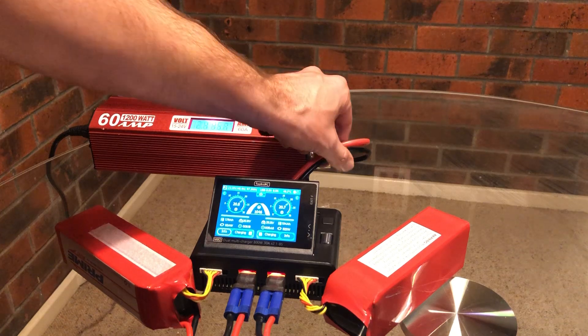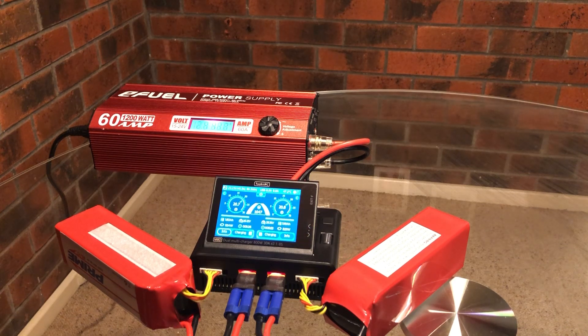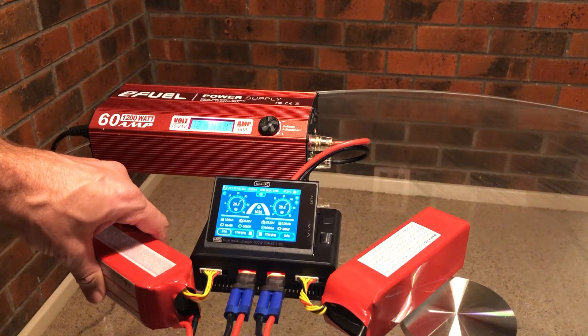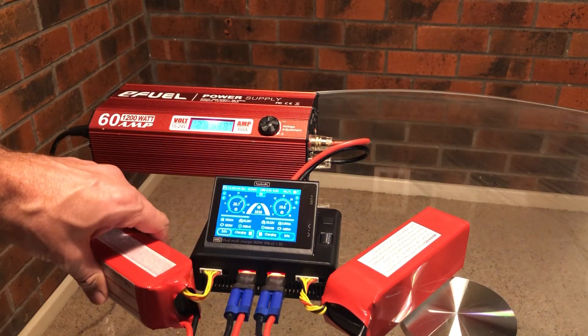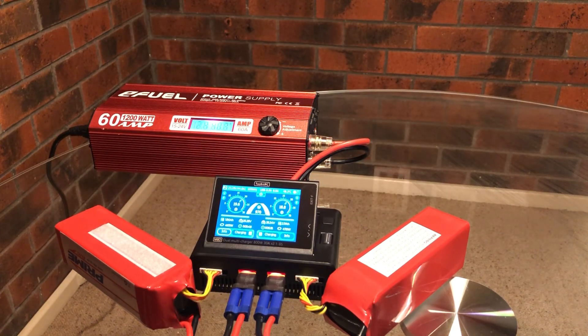Just checking the temperature of these wires. You can see this is almost at 25.2 volts — just over now. So these batteries are pretty close to being charged. It's put in 2 amps, which is around close to what I'd expect from storage charge here.